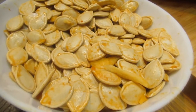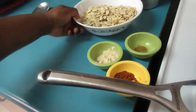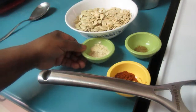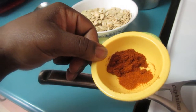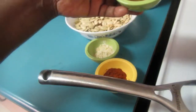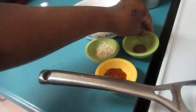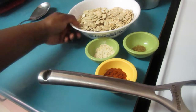Now we're going to season and roast the seeds. Here I have a tablespoon of garlic powder, a teaspoon of paprika, half a teaspoon of cayenne pepper for a little spice, cumin - whatever way you want to call it - which adds a lot of flavor, and half a teaspoon of salt.